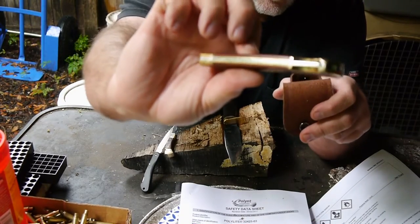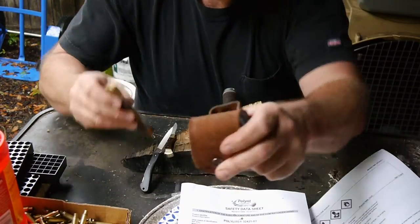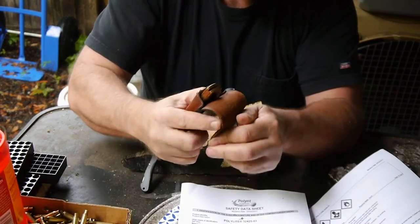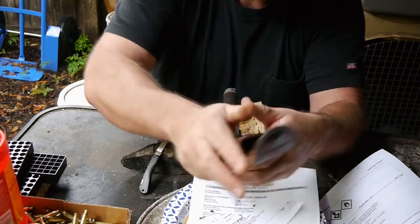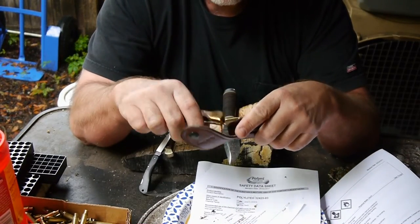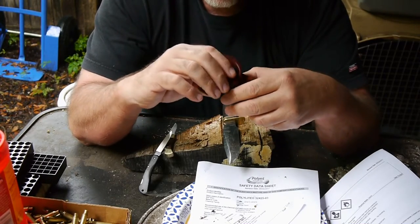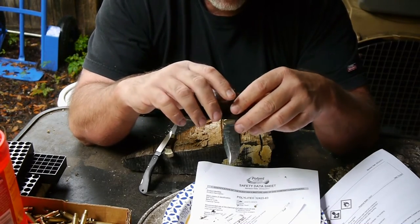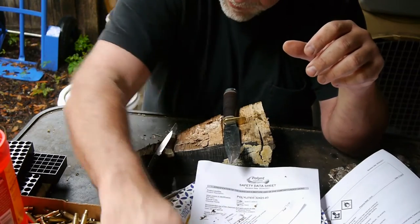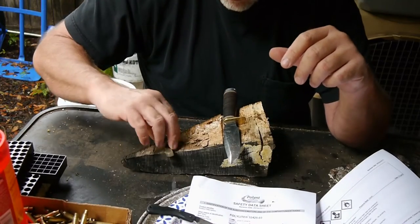When they reduced the size of the knife and the handle, they never bothered to reduce the size of the case. Back with my first couple, you had to fight — you had to shove them into the case pretty hard to get them to fit, and the case would form around the knife.